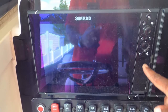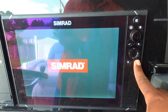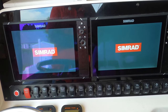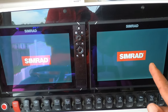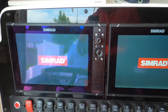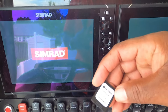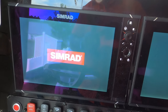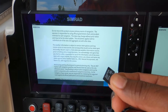Alright everybody, welcome aboard Fin Chaser. I'm going to fire up the units here and we're going to put the new chip in this one and the old chip in that one, and we're going to see what's up. Now the thing is with these chips - this is the new one - I've got to take this SD card out of the big chip adapter. So I'm going to take that out, and there's our micro SD right there.